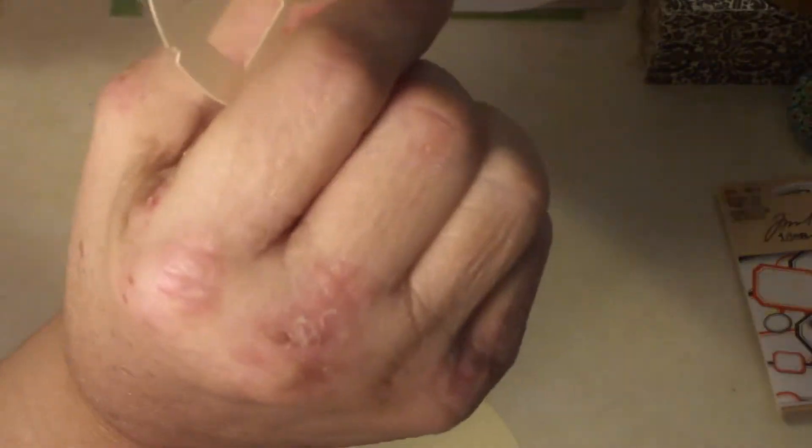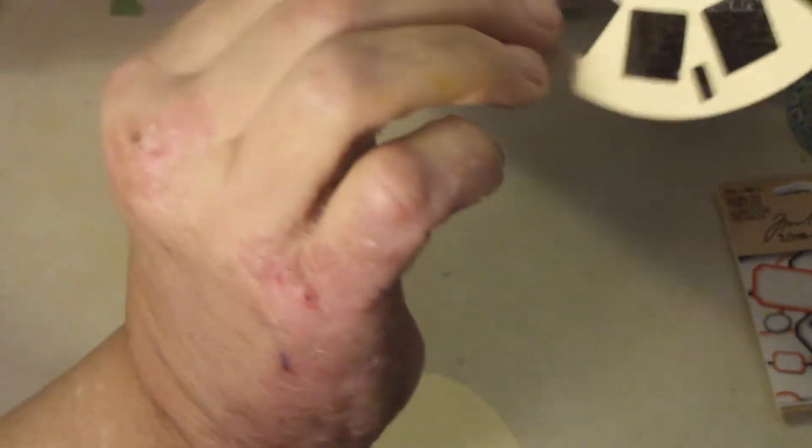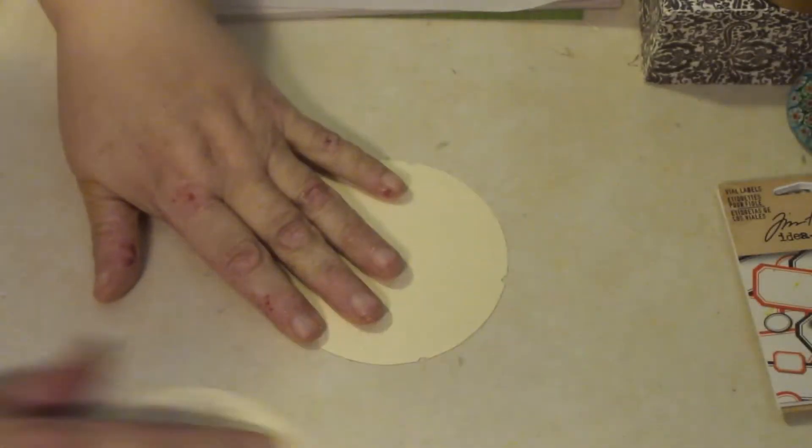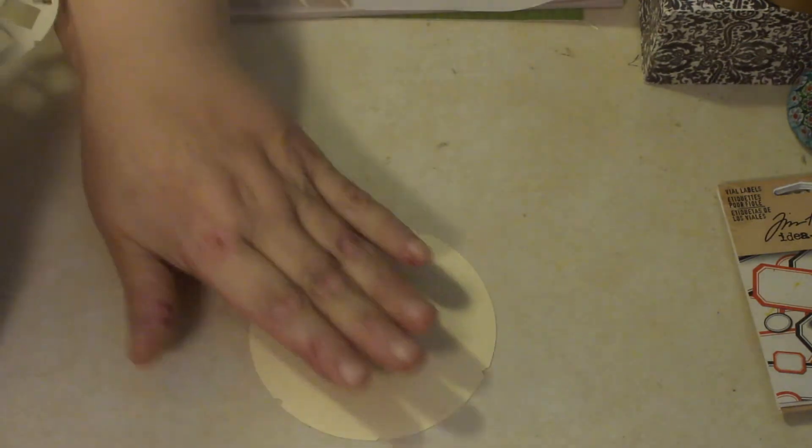The first one, I poked out all the little holes. There's this center hole, and then there's these little liner-upper holes, and then all the individual holes for the pictures. So I poked all of them out in the first one, and the second one I left it whole.